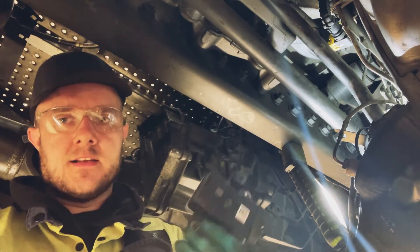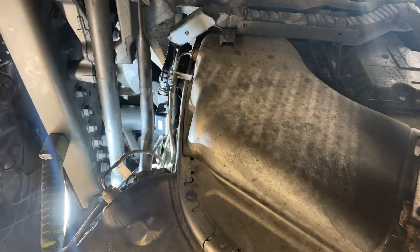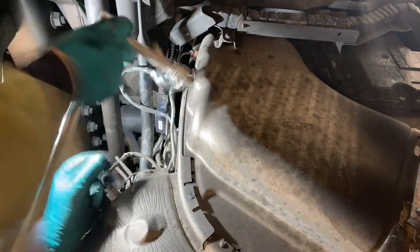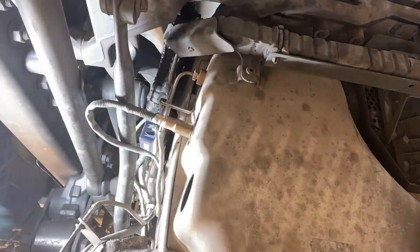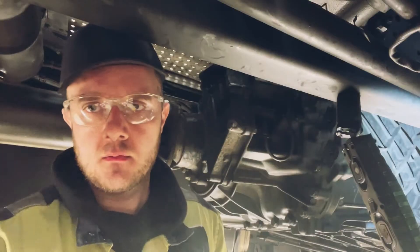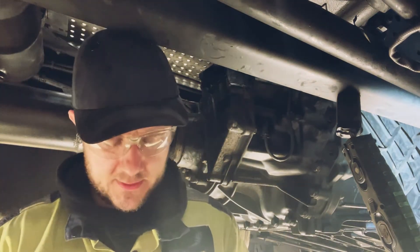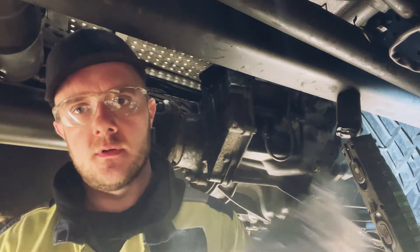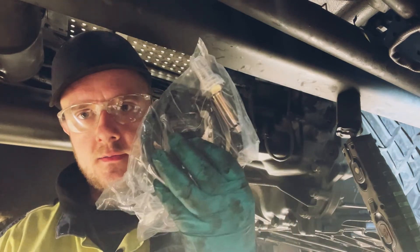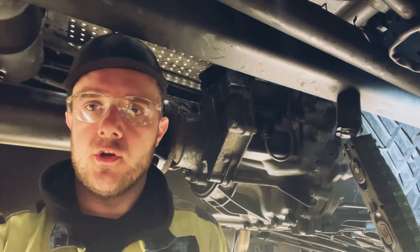There's the new sensor — let's get this one fitted and then we'll do the NOX sensor after. That's the NOX after done — not too bad to do, a little bit fiddly at the back getting the bolts out, getting the plug off, and you've got to unclip a cable tie and move that loom forward a bit to get it out. There's the new one — going to get it fitted, all secured up, and I'll show you what it looks like after.